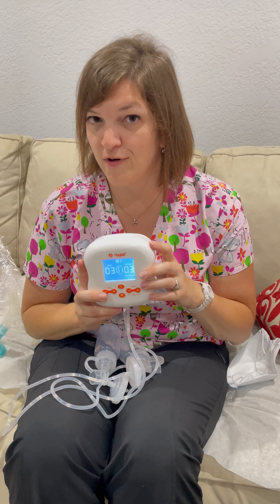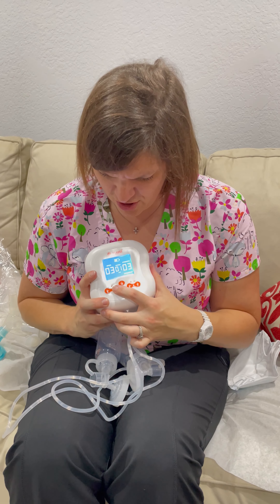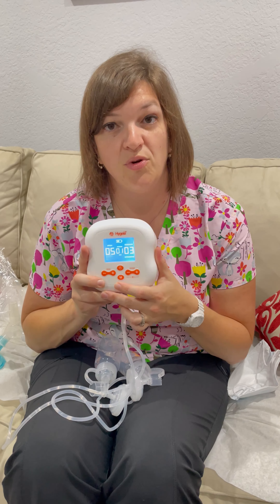Once your milk has transitioned to mature milk around day three, four, or five after birth, then you're going to want to have this speed at the top, which is a five. This is going to mimic a baby that has more mature mouth skills and is more efficient at moving milk. And you also want this suction strength comfortable.